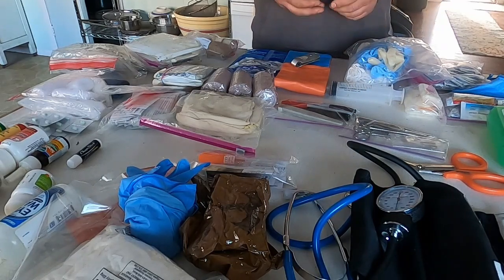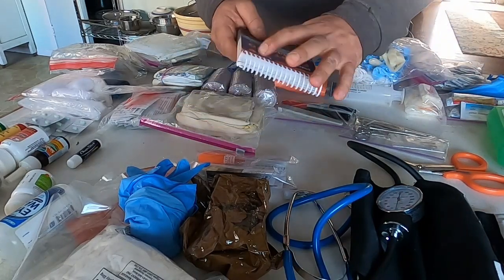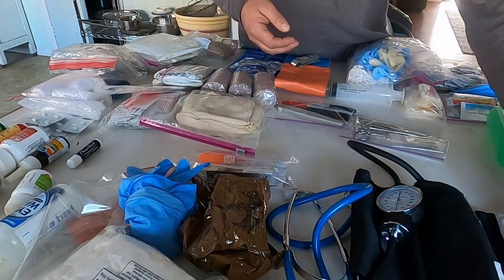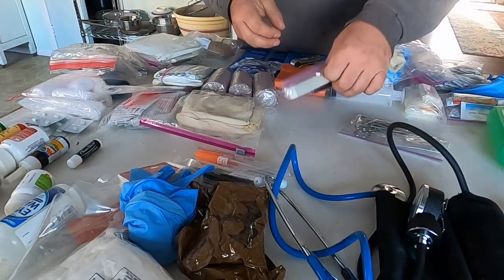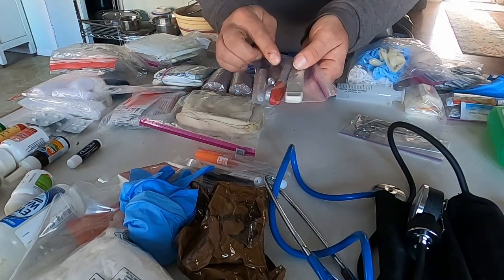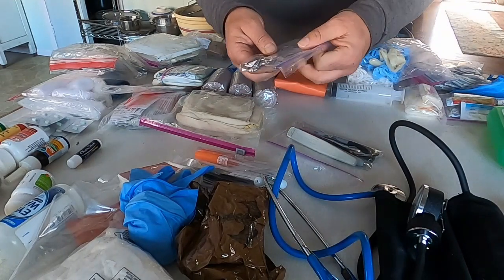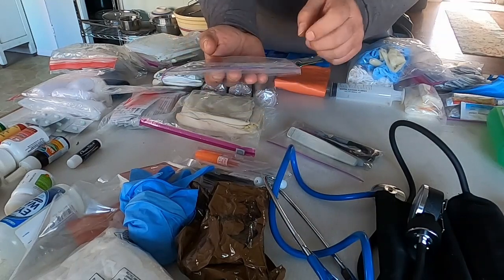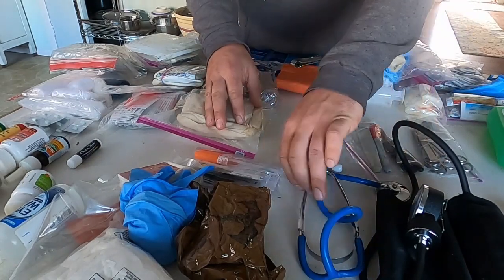Moving on to assessment tools: I have a big first aid book — this is a wilderness first aid book but covers pretty much everything you need to know. I've got a pair of trauma shears, a stethoscope and blood pressure cuff, a small flashlight, a couple of markers — red and black — and a thermometer. As far as tools go, I have a couple of forceps, some fine tweezers, bandage scissors, and a small bag of large safety pins.